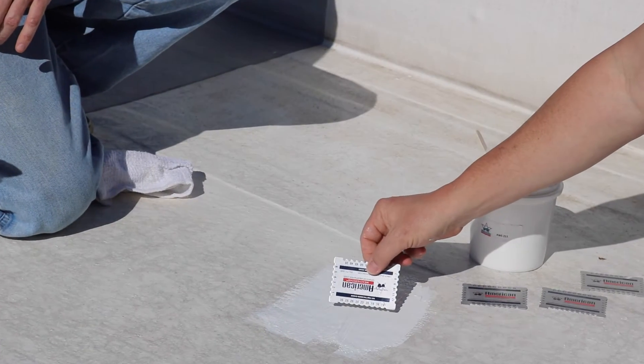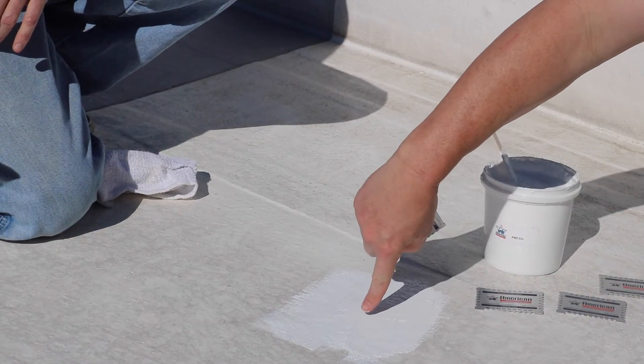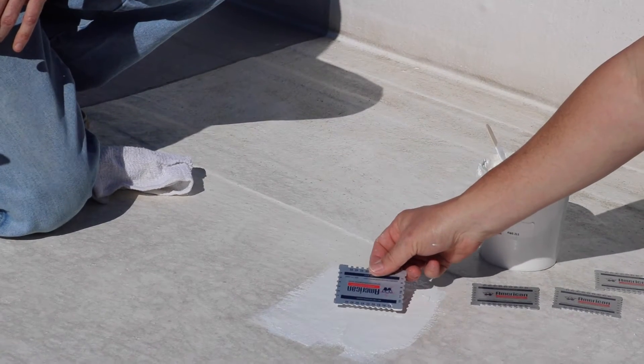Another way to read this is to simply touch it and pull it away, and you'll see it'll leave a little impression. Match that up with your gauge.